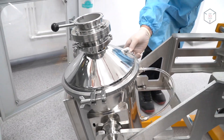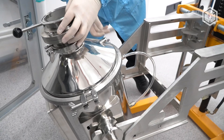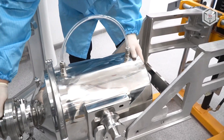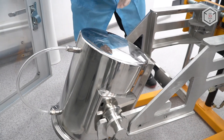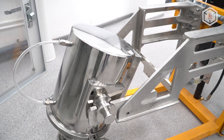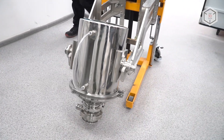At the moment we're releasing the container from the powder sieving station. We've locked all the tubes so that no powder gets released from the sieving station. And now we are moving the container into the powder-feeding machine.